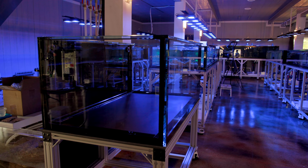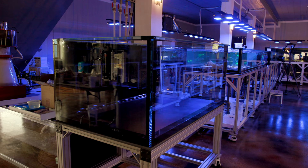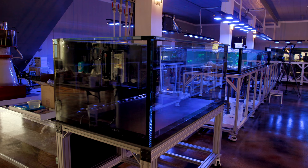That was a quick update on what's going on here. I'm really happy with the build quality of these custom tanks and I'm looking forward to getting them all plumbed up and ready to go. Alright guys, hope everything is good on your end, and until next time, happy reefing.